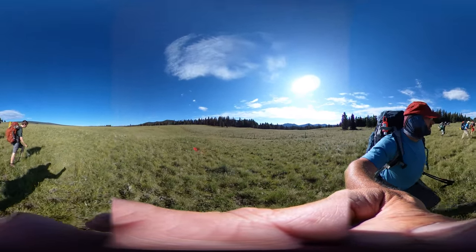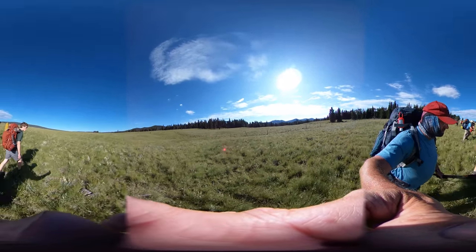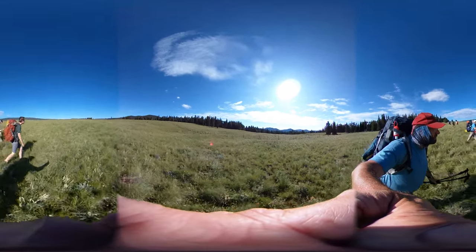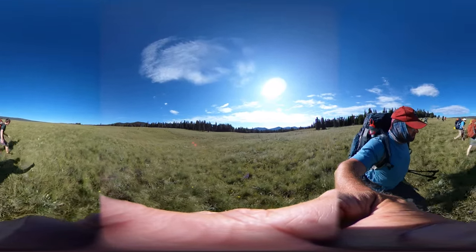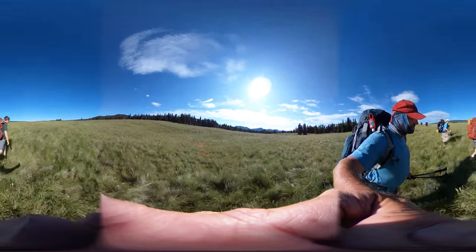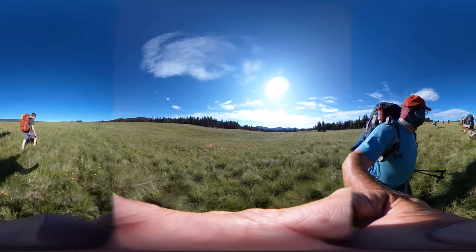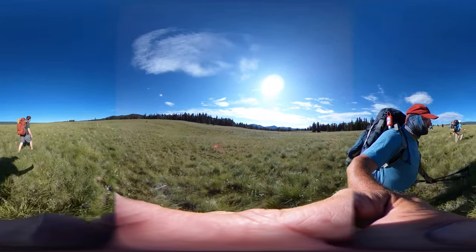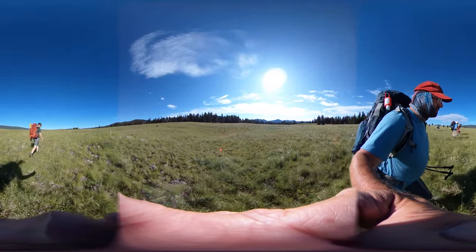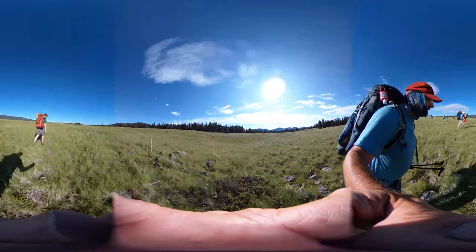Look at this. This is alright. I think there's a lot of bunch grass in here with these tufts and stuff. Make sure we're all walking in the same direction, that way. Rocky Mountain Juniper right there — a little dwarf Juniper.